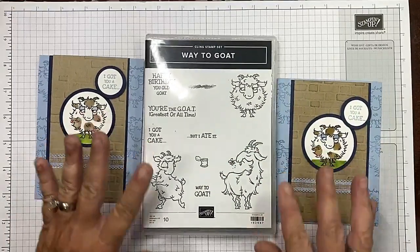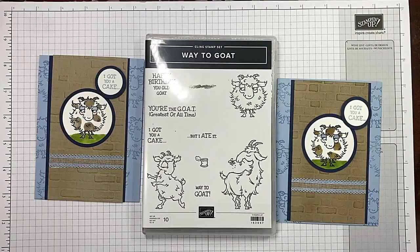How stinking cute is it — 'I got you a cake but I ate it!' I absolutely adore the Way to Goat stamp set and I hope you do too. I hope you enjoyed today's video; if you did, please give me a thumbs up, make sure you subscribe to my channel and click that bell so you're notified every time I upload. If you live in the United States and you're looking for an independent Stampin' Up demonstrator, I would love to be your gal. I've listed two more videos at the end — I hope you have a wonderful day and happy crafting!